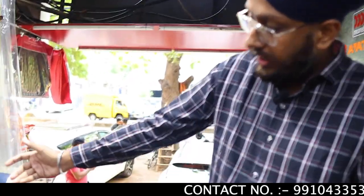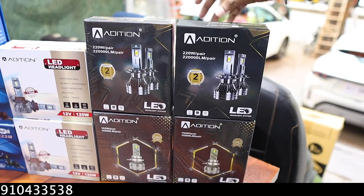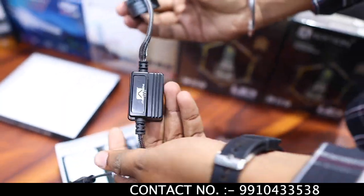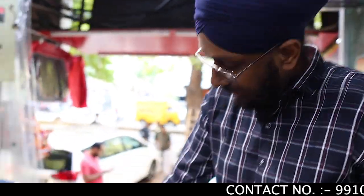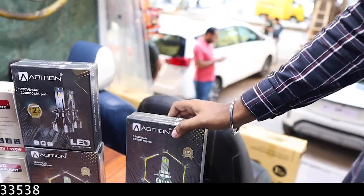We also have a 220W at ₹2 years warranty. This is also available — check out its fit and finish. This is a brand edition going at ₹6,500 with 2 years warranty. With this, we have a 150W version in the ₹4,500 range with 1 year warranty.